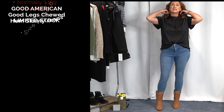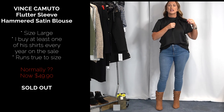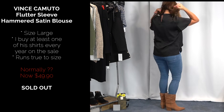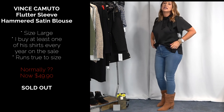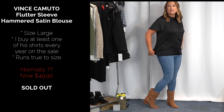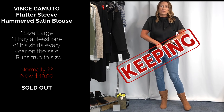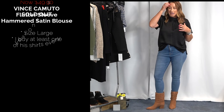Moving on to this top — it's beautiful. It's not too high on the neck, super comfortable, not itchy at all. It has a great little bow tie detail and two buttons in the back with a little keyhole underneath. It's a good length with side slits. I have this in a size large. I love this top — it'll be so versatile for fall and winter. You can wear it with a blazer, with a cardigan, anything.